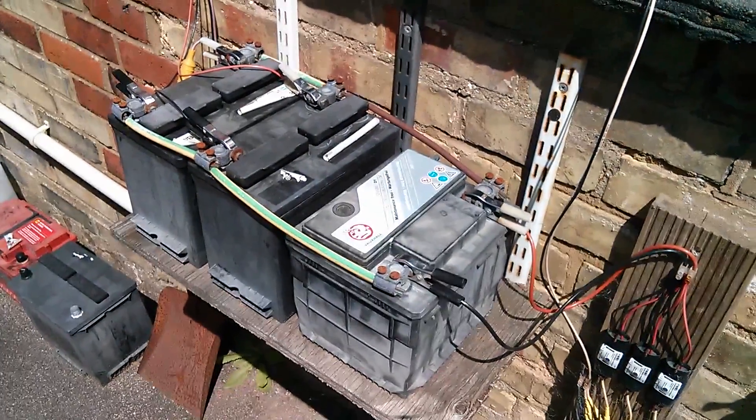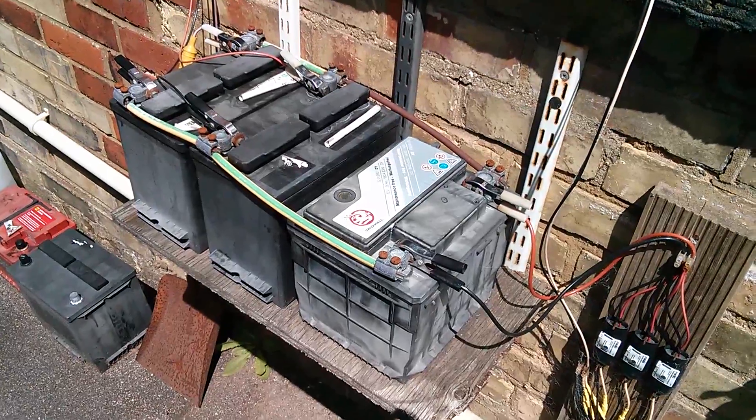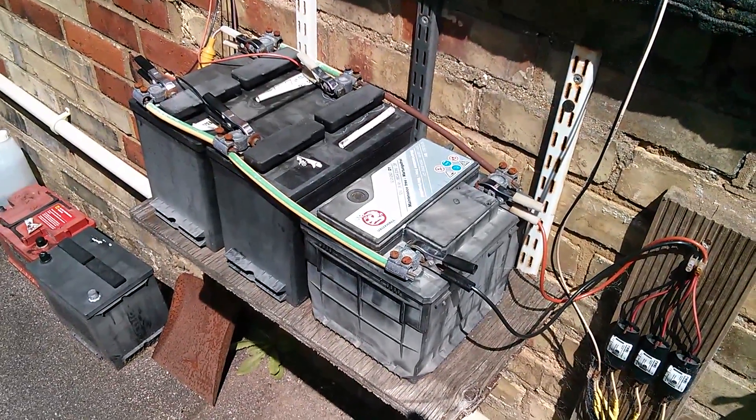Morning all. Well these batteries have had it. At night they're dropping down to 5 volts or something ridiculous.